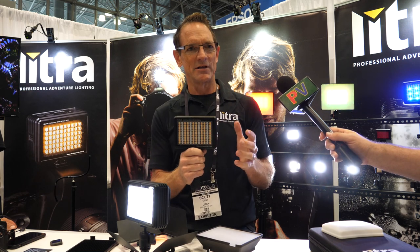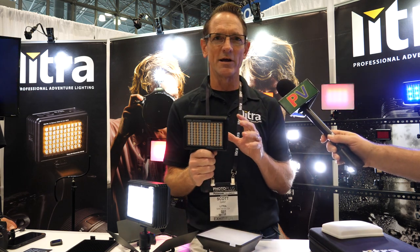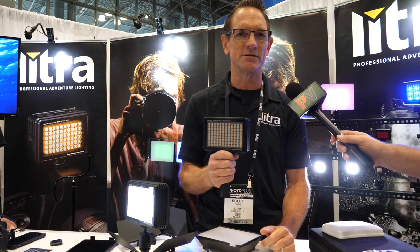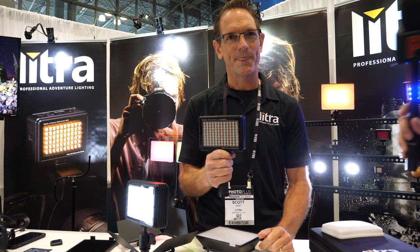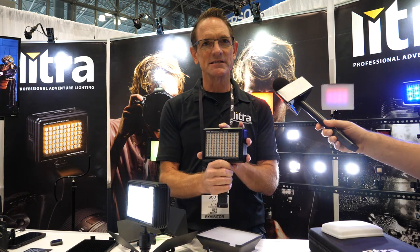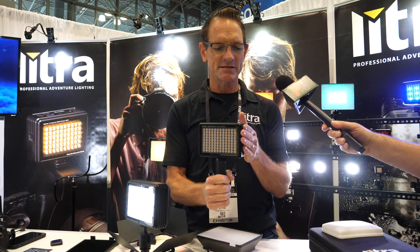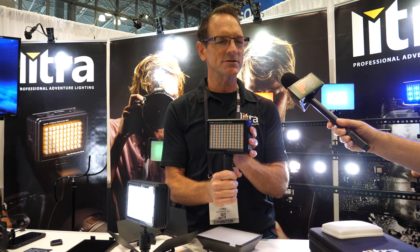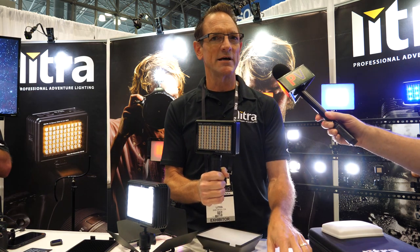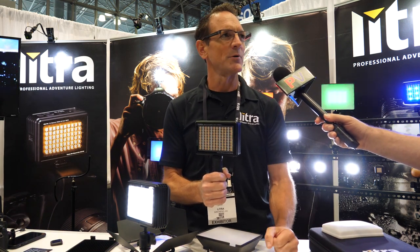It's literally go anywhere, create whatever scene you can come up with, and pick whatever color you want to light your scene. This light is available for pre-order right now at B&H. The cost is $650, and it should be available outside of the U.S. mid-November.